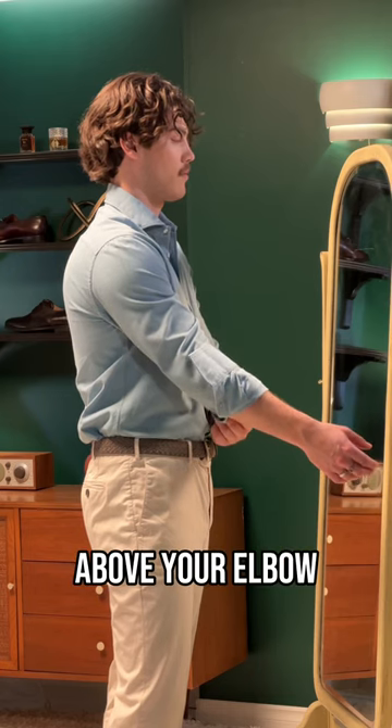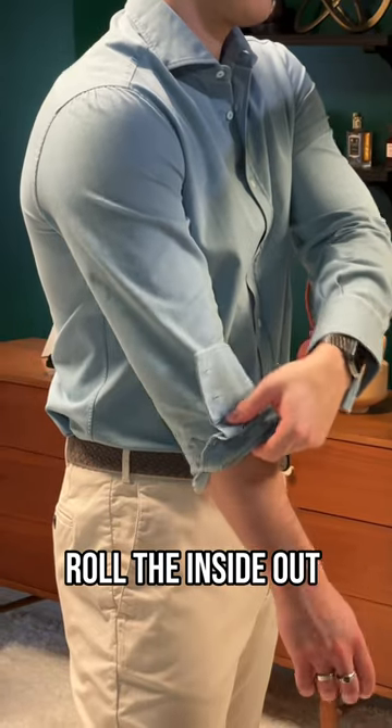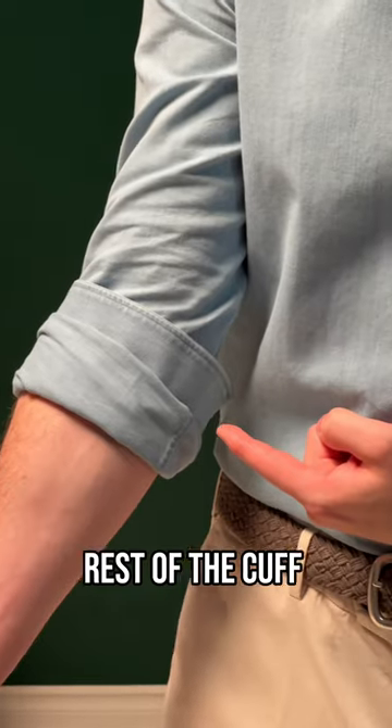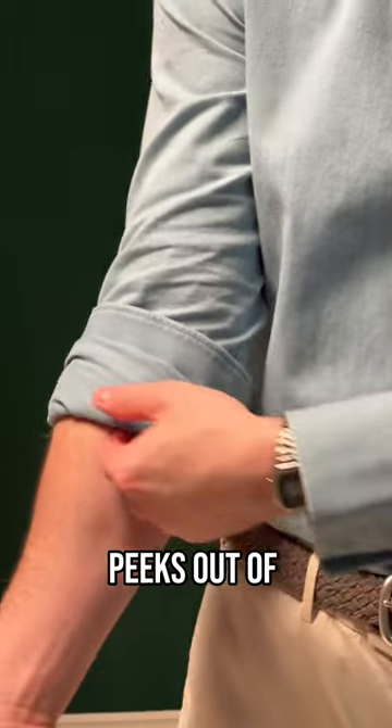Stop when the cuff is just above your elbow. Now evenly roll the inside out shirting and cuff it again until it covers about half the cuff and locks in your sleeve. Leave the rest of the cuff sticking out so that it just peeks out of the roll.